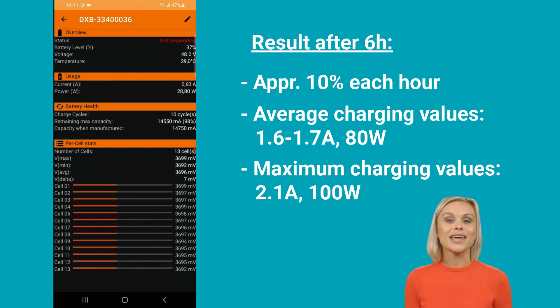Two important factors affecting the results were the alignment of the solar panel with the sun and the cloud cover in the sky. The manufacturer specifies an efficiency of 80% for the conversion process, which would result in a charging power of 120 watts. However, during this test the efficiency was not fully achieved, likely due to the light clouds in the sky.